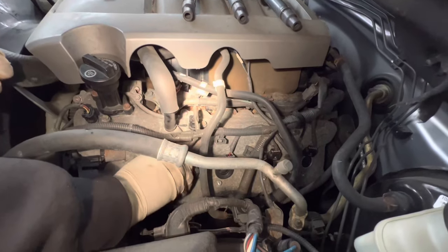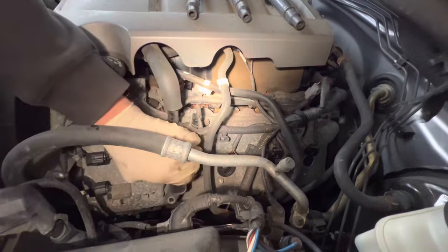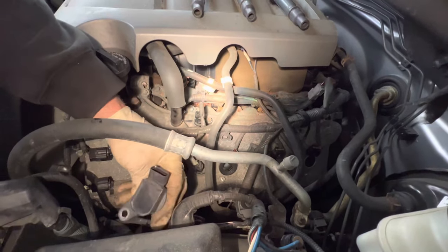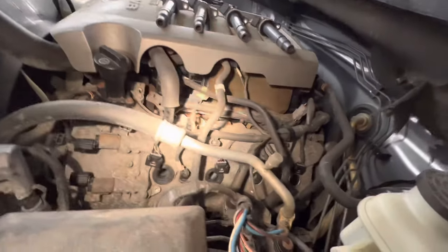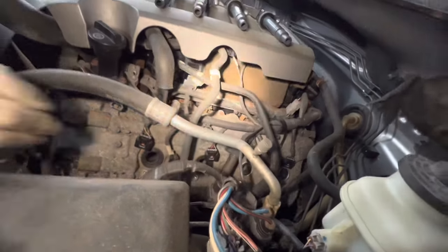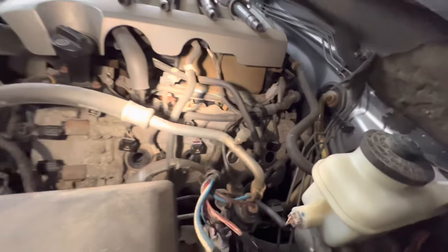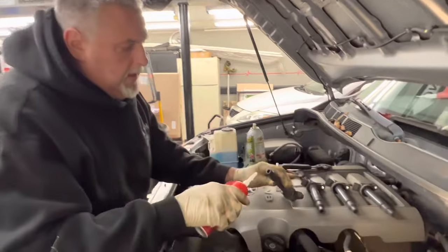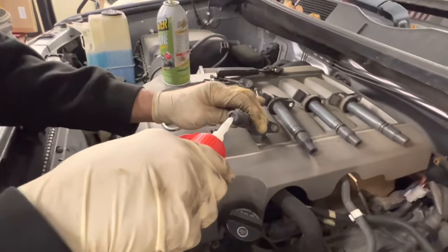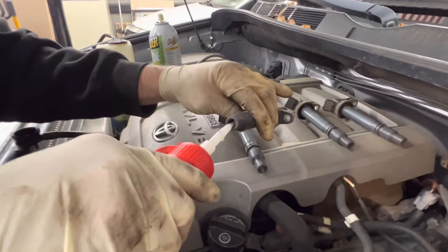Same thing with this one — give them a little spin, break them loose. So we get these four out. We're going to show you how we do the silicone spray and the dielectric grease, and then get something to pull the plug out. The dielectric grease — I'm just going to squeeze a little bit into the boot, that's all that goes in there. Do all of these.